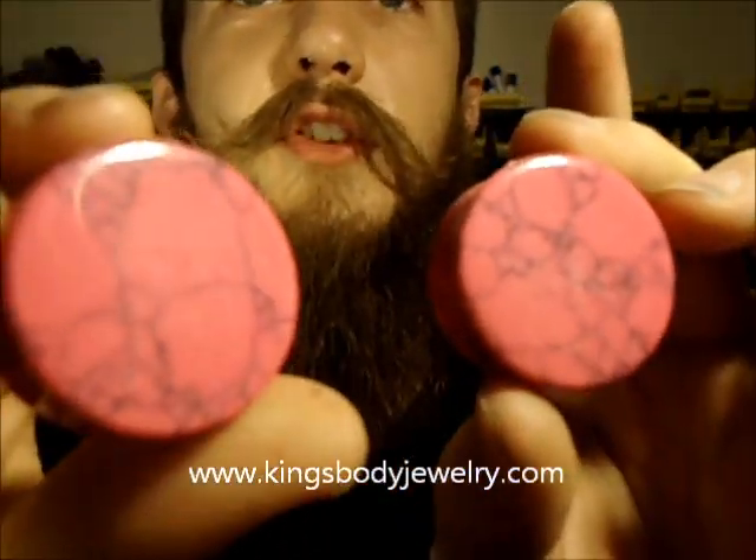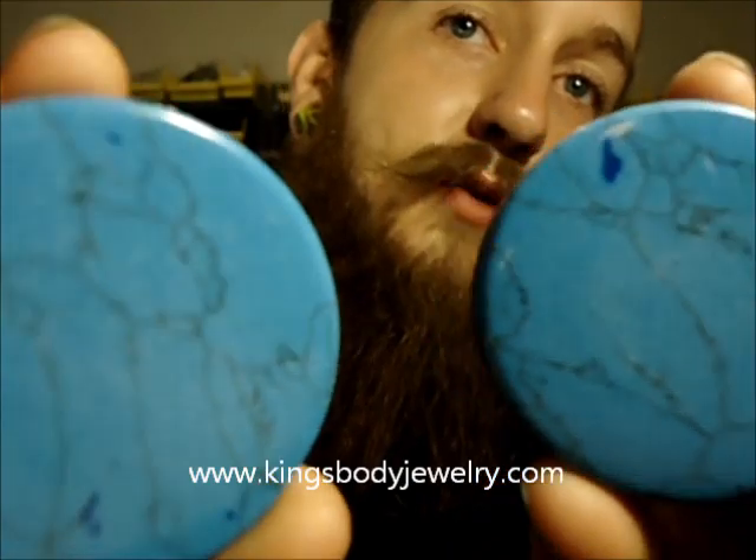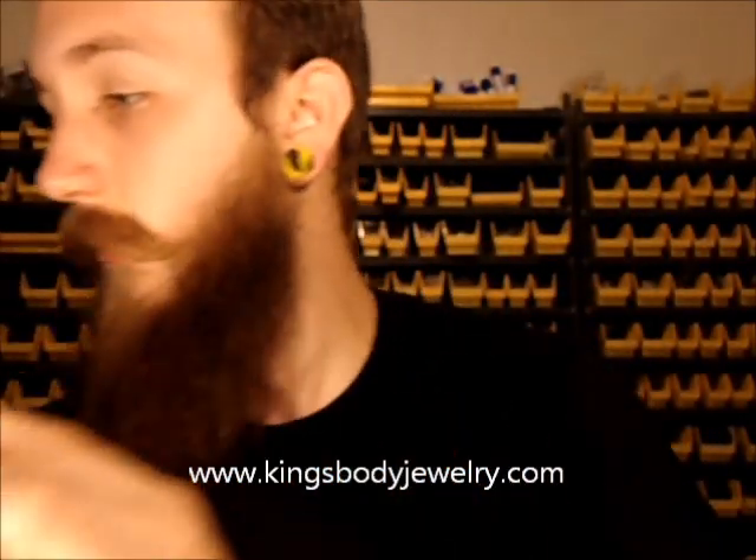We've got these pink halites — now we've got all these up to 2 inch. And these are an old classic style here — synthetic turquoise. If you've never seen these, it's a really pretty color and it's not the incredibly expensive price of regular turquoise.